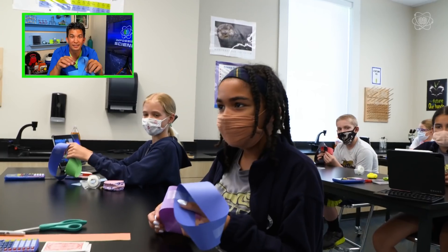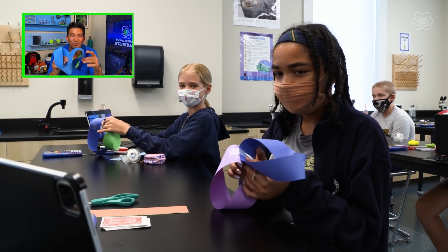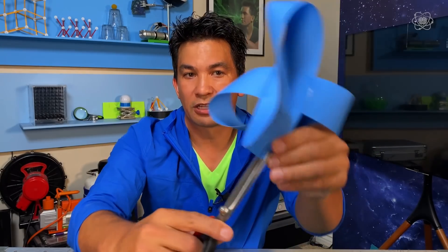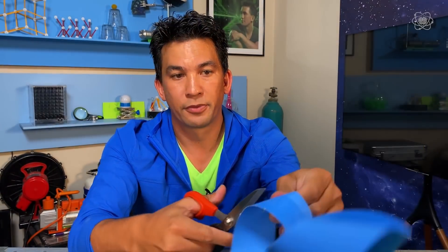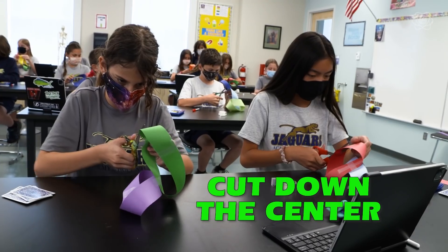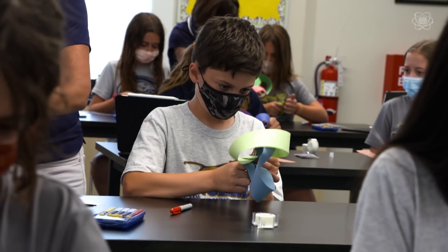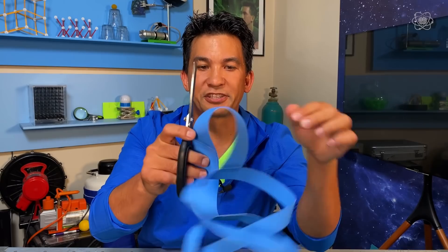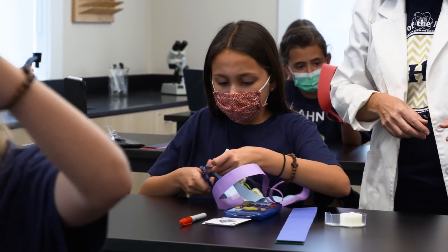How about one more guess? Because this one will surprise you. Isabel: I think that it could maybe turn into a plus sign or a star. Well, I have something really cool to reveal. Cut it by folding in half, then cut just the loop — cut it down the center all the way across one loop, and then cut the other one. You'll end up with a surprise: two hearts.